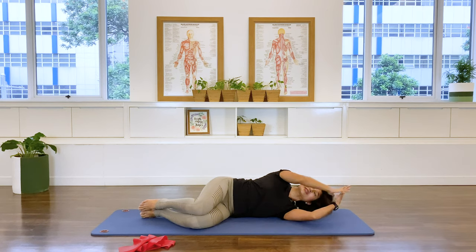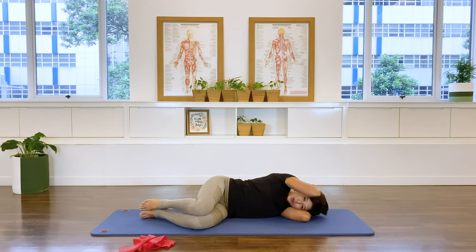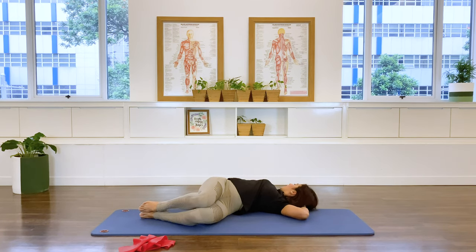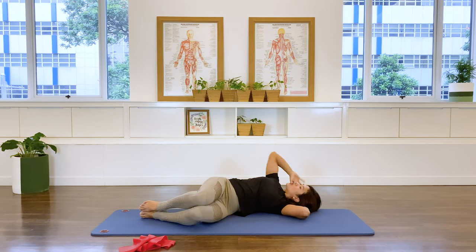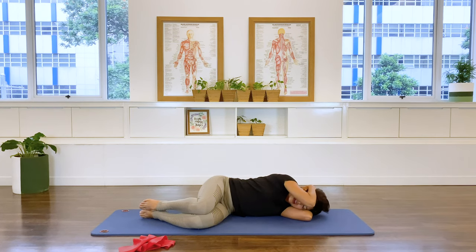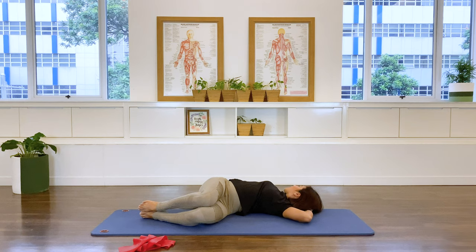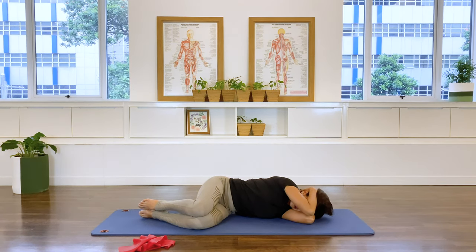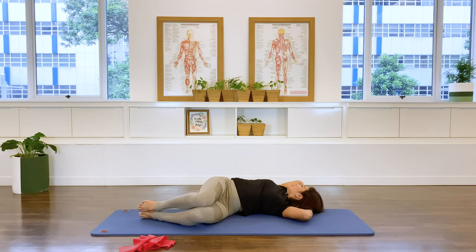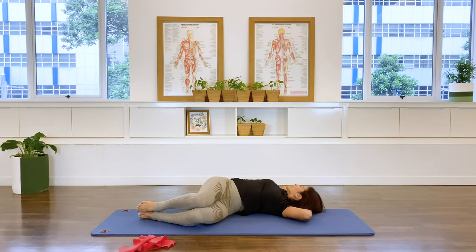Interlace the fingers at the back of your head. Let's add some rotation here. Inhale: open the top arm and rotate the chest to the back wall. Exhale — allow the ribs to start moving the spine back to the starting position. Inhale rotating up and exhale. Again inhale and exhaling. One more time inhaling and exhaling.